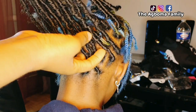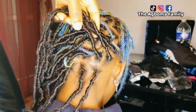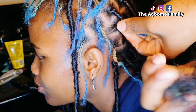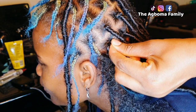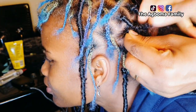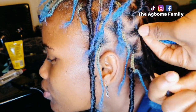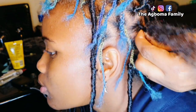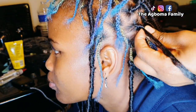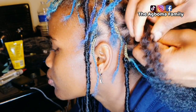Hope you enjoyed this video. This is my first time trying locks — I've never done this before on anyone's hair. So, hope I tried! Let me know in the comment section, from one to ten, give me a rating — if I tried or if I didn't try, be honest.